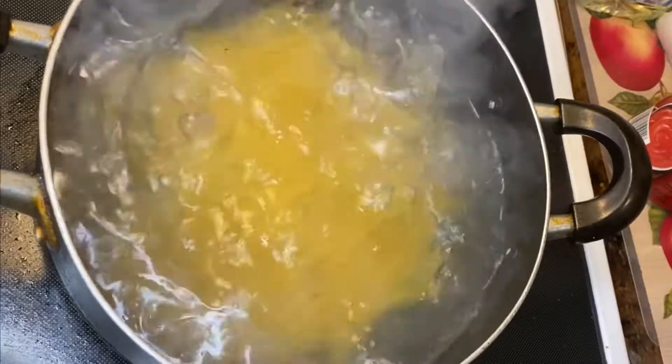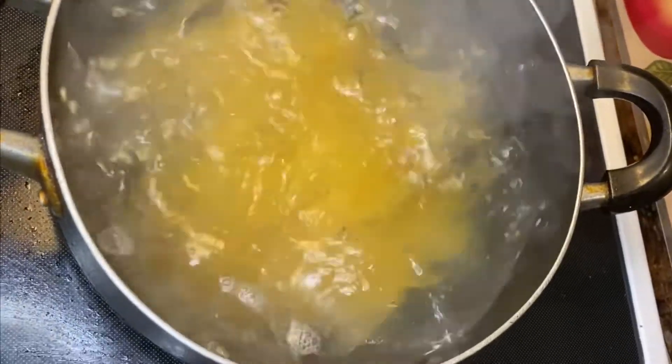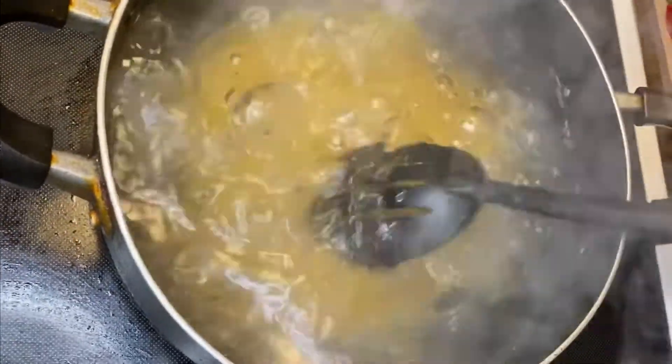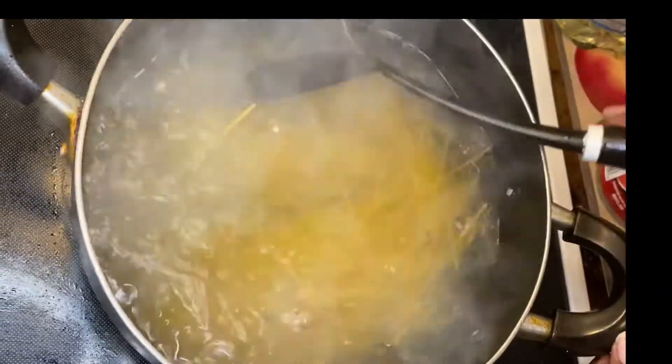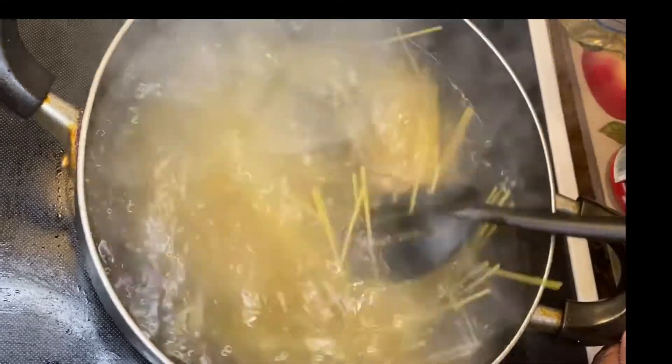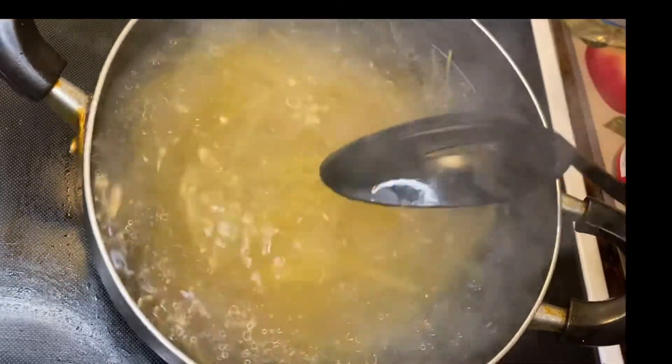I don't need a whole box because my family is small now — all my children have left home, they're all grown and gone, cooking their own meals. So I'm going to boil that spaghetti.